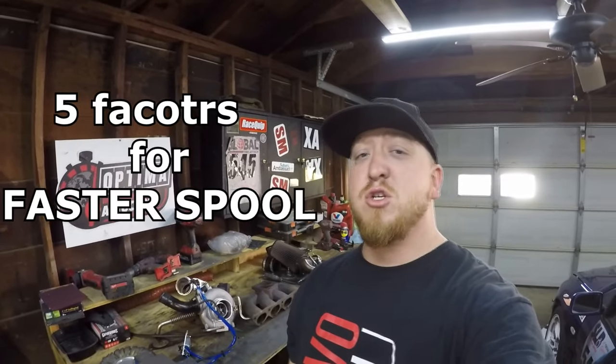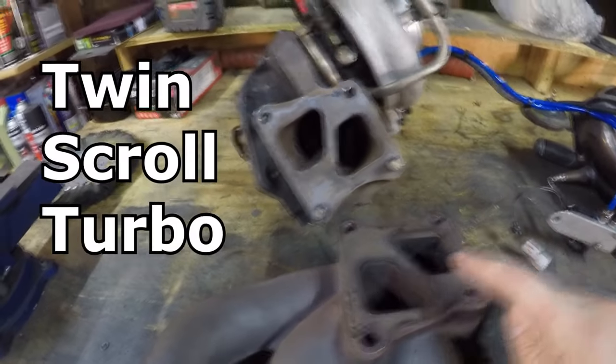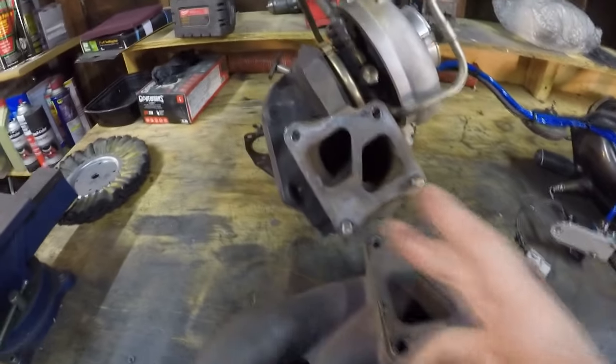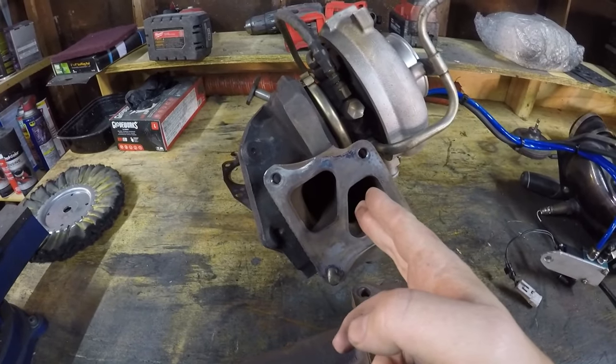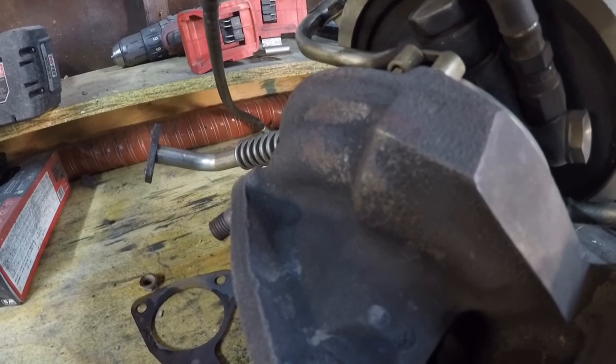Here are the five main factors to making your setup spool faster. First is twin scroll — that's when the exhaust manifold gases are separated into two different chambers and hit a smaller and bigger wheel in the turbo. As you can see right here there's a step, so there are two different size fins on one wheel on the exhaust side. The smaller blade gets moved first by exhaust gases from one side, and then once speed picks up, the exhaust gases from the other side take over and drive the bigger blade.